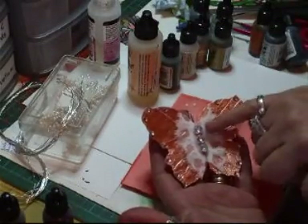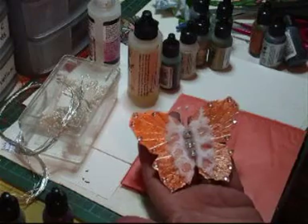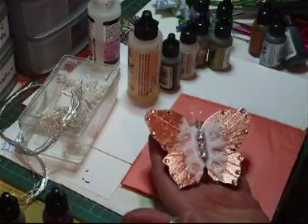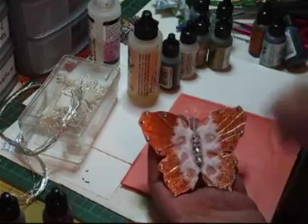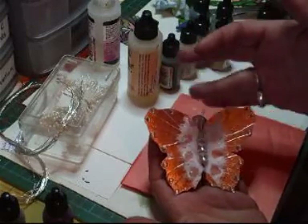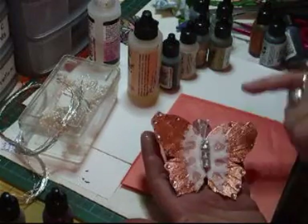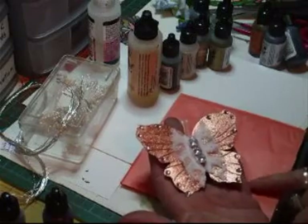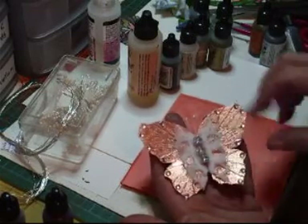I've added the lace trim and the three big bling-like studs. They were bought in a sheet of studs. Then I added these little antennas on and then gone round with some small bling around there.